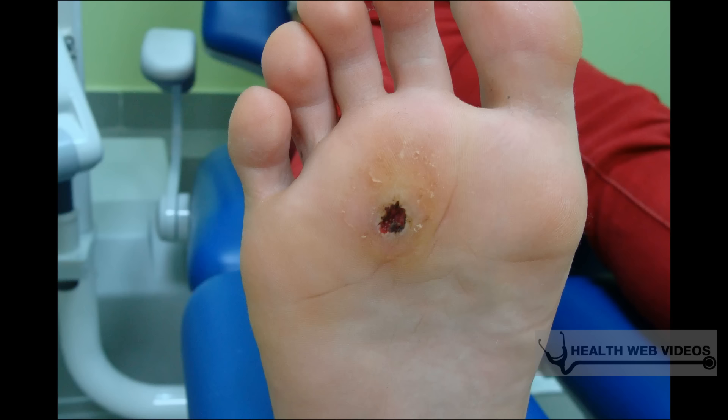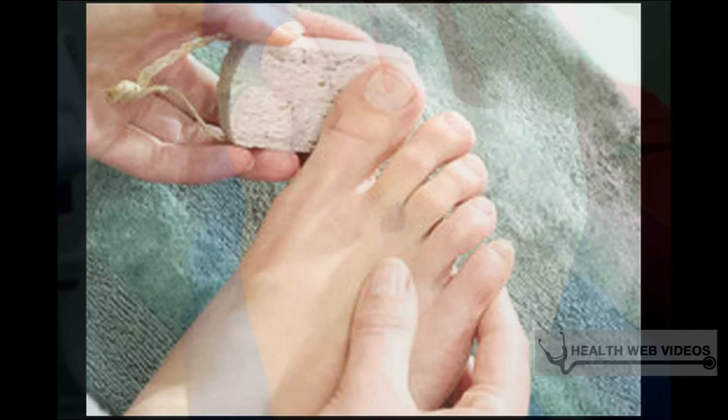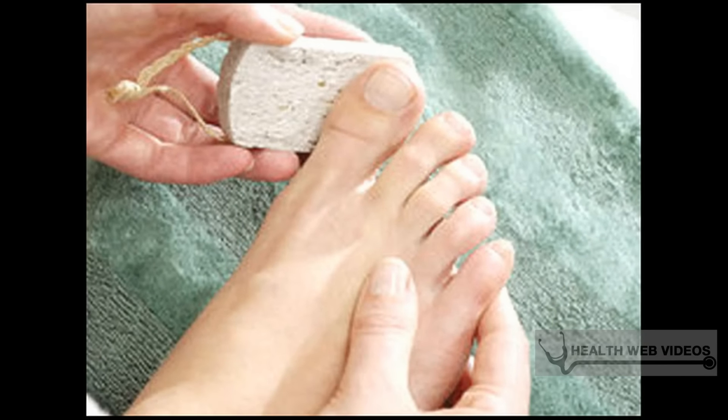Permanent eradication may still take a long time, even when warts are treated by a doctor. Plantar warts will often disappear on their own and will not leave a scar; however, this can take several months to happen. The warts may be painful and it will be difficult to walk in the meantime.